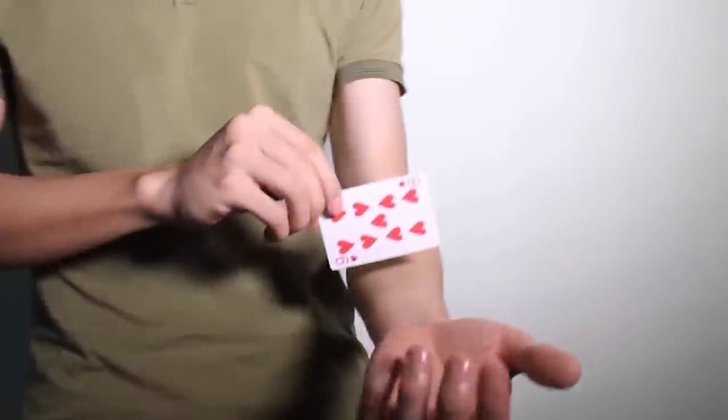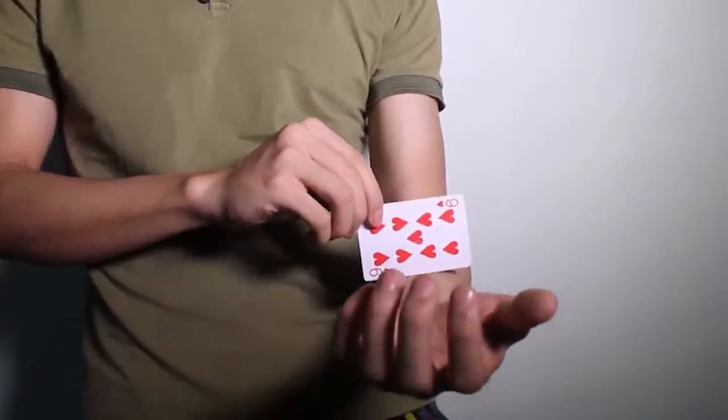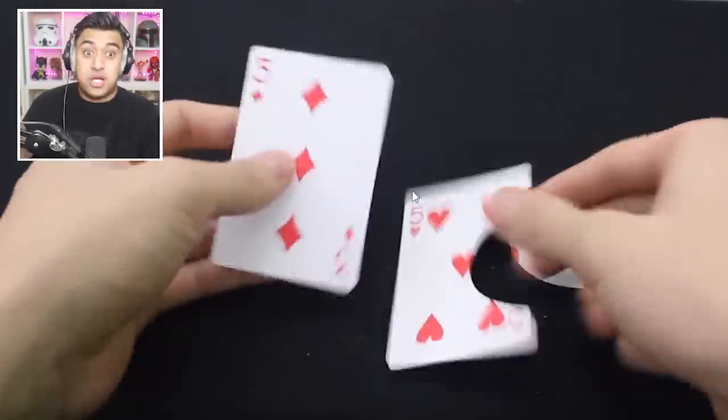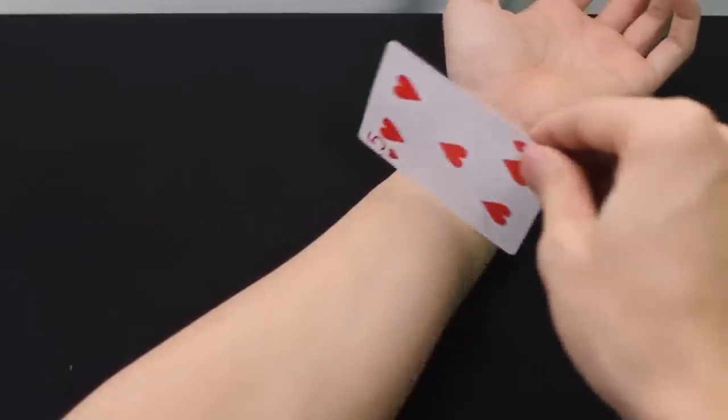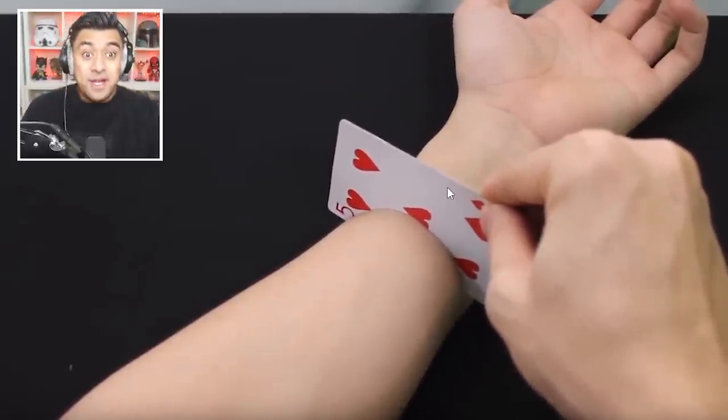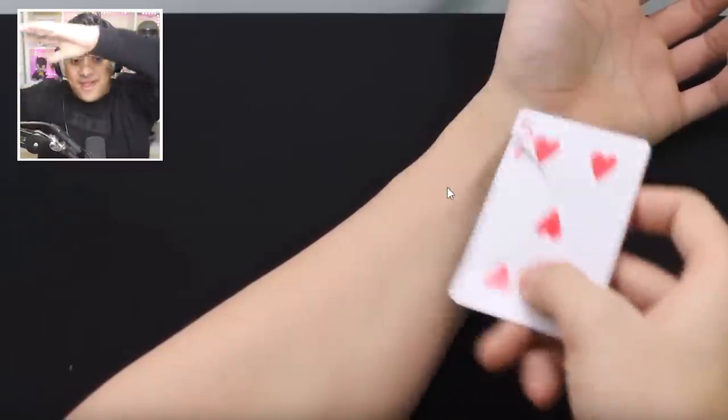This is pretty cool — it's a magic trick where the guy makes it look like the card actually goes through his arm. But all you need to do is cut out the part that fits on your arm and have the same identical card behind it, so it looks like a normal card. All you have to do when you put it on your arm is pop the little part out behind — that's super cool, it just goes on like that.